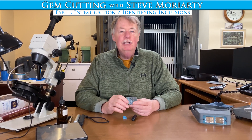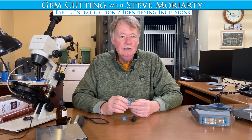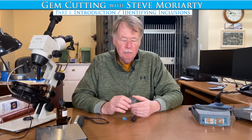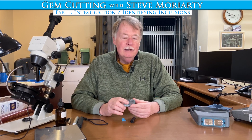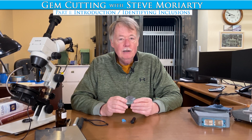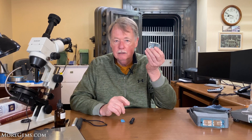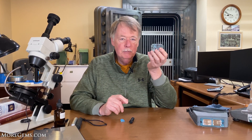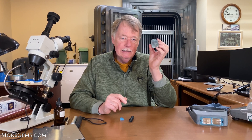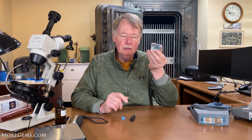Hi, I'm Steve Moriarty coming to you from moregems.com. Today we're going to start our second series in how to cut gemstones to help you in your quest to be a fine gem cutter. We're going to start this series by showing you how to cut this blue topaz. This particular topaz comes to us from Brazil and what's unique about this topaz is that it is a completely natural crystal.